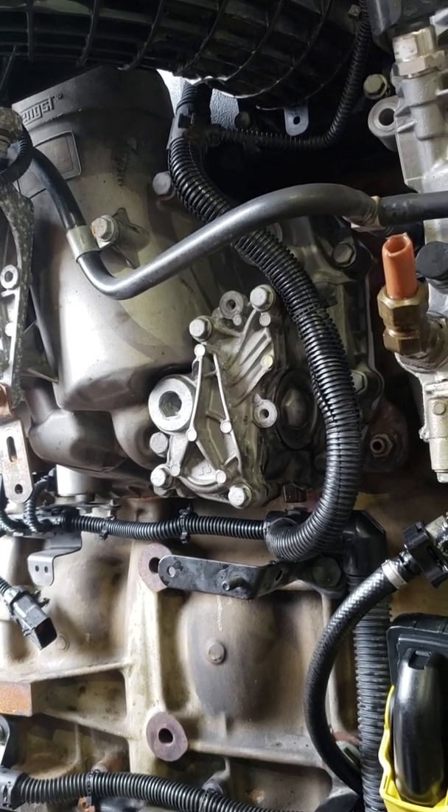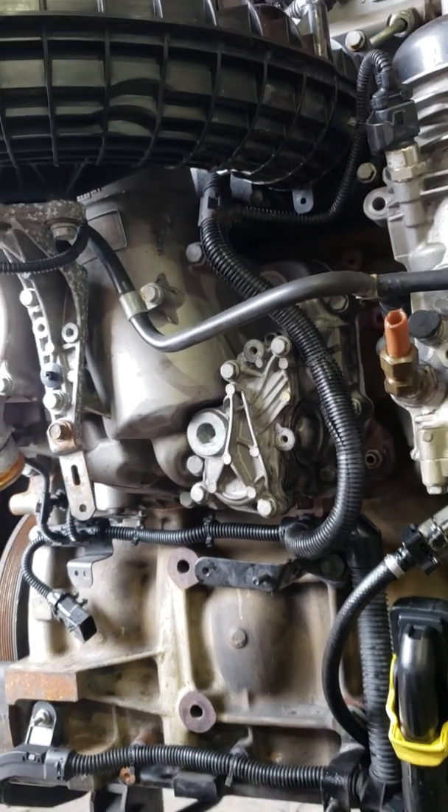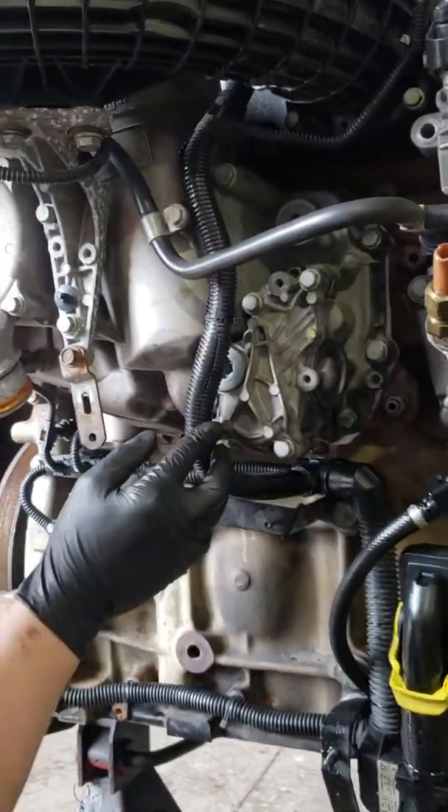This would probably cost you a couple hundred bucks to get done at Freightliner or at an independent shop. Now we're going to move on to the screw plug O-ring.